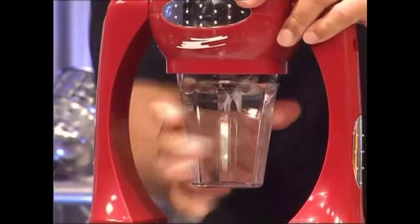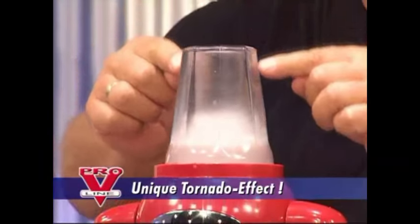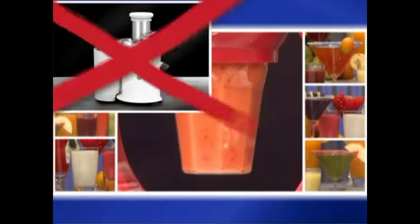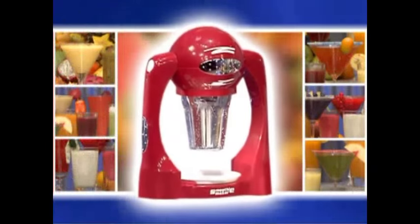What differentiates the smoothie maker from a blender or a juicer? This machine generates a powerful suction — a column of water here in the middle. That's the turbo disc at work, the emulsifying disc. Everything's done in only 5 to 10 seconds. With this machine, we can finally make juices you couldn't make before with a juicer, nor with a blender, and definitely not with a hand blender, a puree blender, or anything similar.